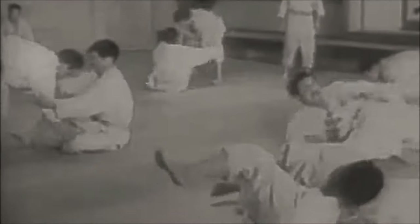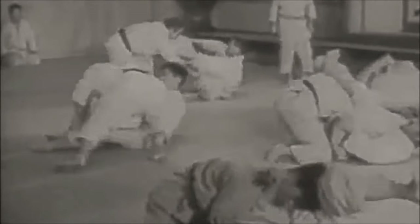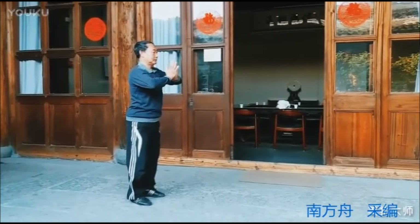Hi, this is Shadi. Today we're going to be discussing Chinese dog boxing. I'm not going to go too much into the history since I am not well educated on the topic. However, when it comes to transitioning to the ground, sweeping and submissions, it is nothing short of fascinating and I really like it.